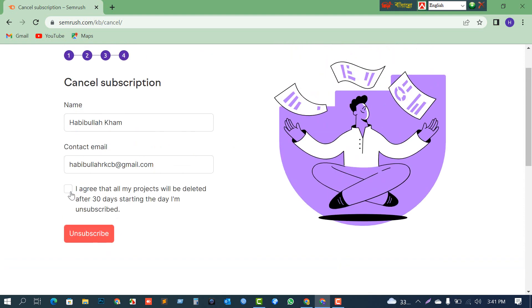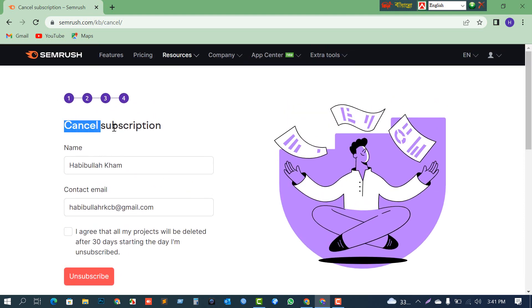This is the main step — click 'Cancel subscription.' I agree that all my projects will be deleted after 30 days, since I've already unsubscribed this month. If you add another card to the same account, you'll hopefully keep your data. I've completed all my work so I'm going to click 'Unsubscribe.'